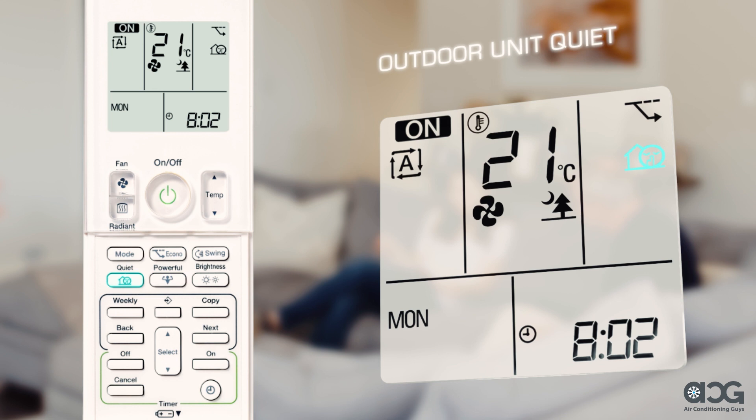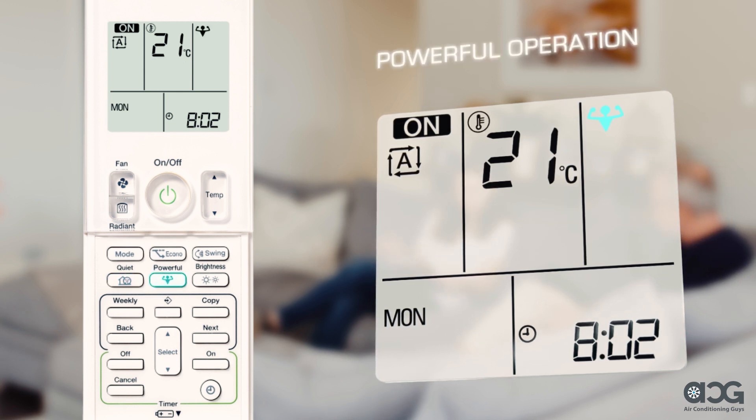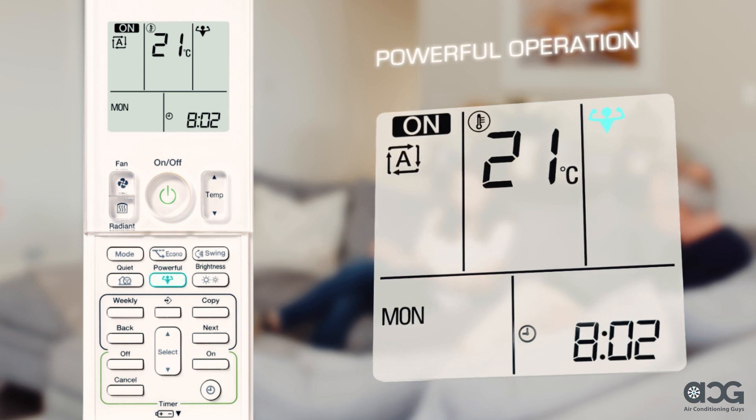Outdoor unit quiet operation lowers the noise of the outdoor unit and is useful at night or when you don't want to disturb your neighbours. Press to activate, press again to cancel. The powerful operation button boosts power to maximum capacity for a 20-minute duration to heat or cool a room quickly. To use this function, press to activate.